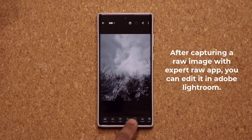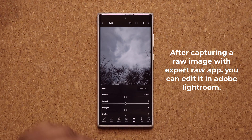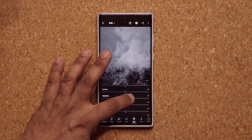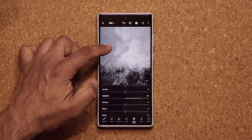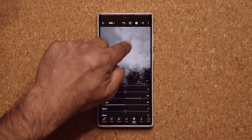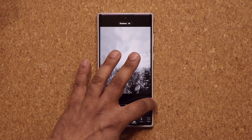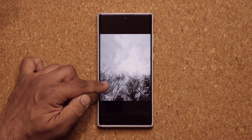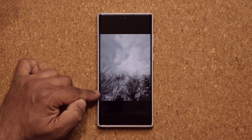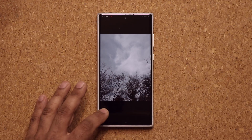You have all these things at the bottom. For example, if you want to make this photo a little bit brighter, you can tap on Light. You have the exposure, contrast, highlights, and shadows. You can bring up the highlights a little bit to make the sky brighter, or drop the shadows to make the trees a little more obscure. If you want to focus on the trees, you can increase the shadows so they become more visible, and maybe reduce the highlights on the sky so more focus goes toward the trees. That's just scratching the surface.